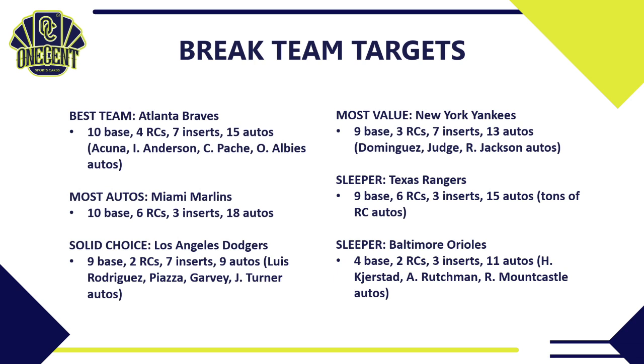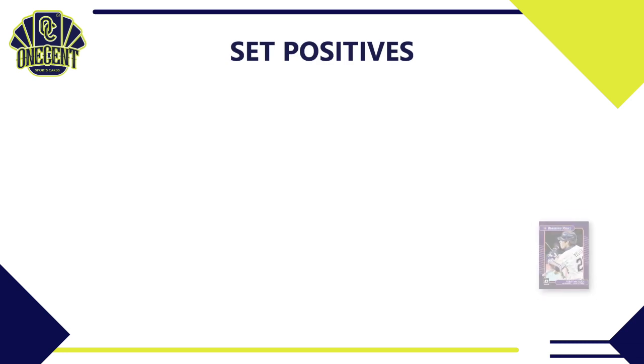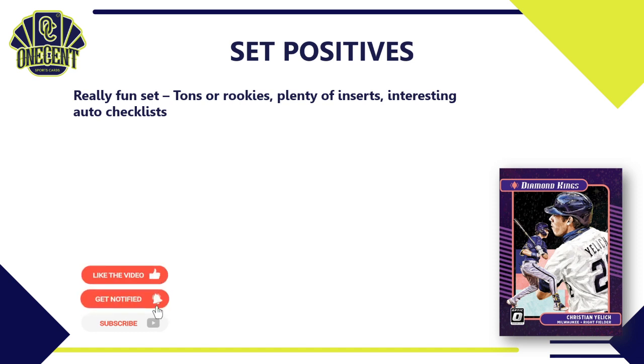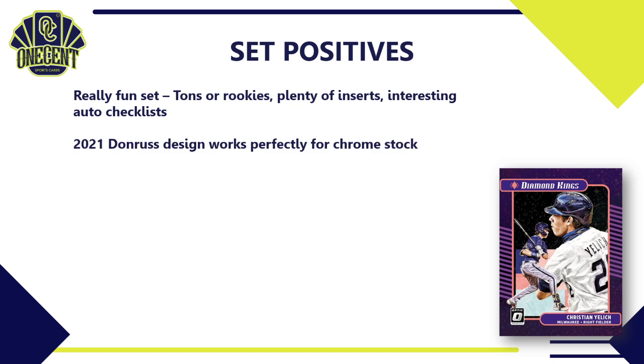Let me know in the comments who you're chasing in team breaks for 2021 Optic. For set positives: first and foremost, it's a really fun set — tons of rookies, plenty of fun inserts to chase, and interesting auto checklists with those Retro Rated Rookies, retired stars, and prospects. You're going to get a ton of parallels making it a fun set to open and collect. Also, the 2021 Donruss design works perfectly for chrome stock — I think Optic is much more iconic for baseball than Panini Prism because of the Donruss name and retro designs, and this year's design is going to look great on chromium stock.